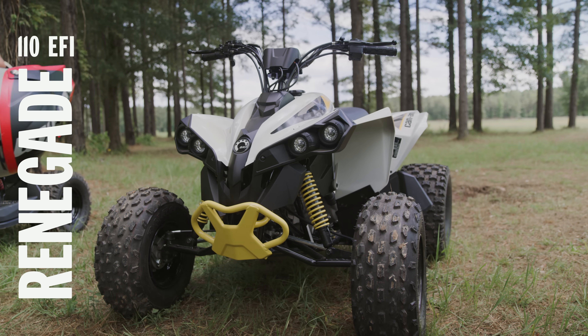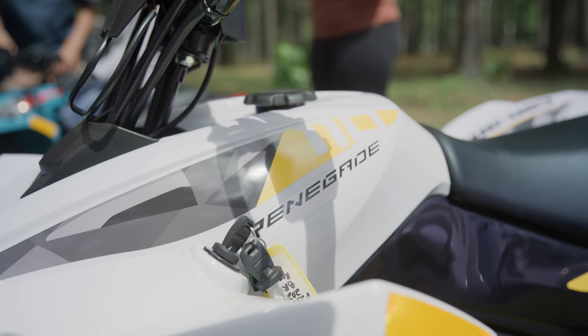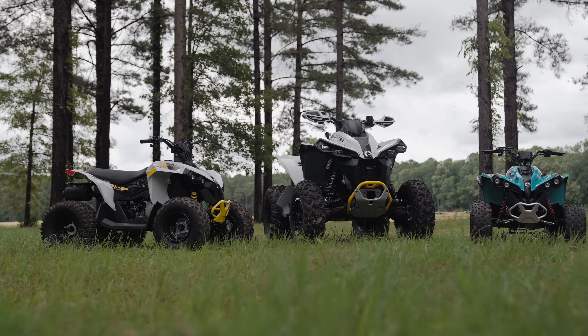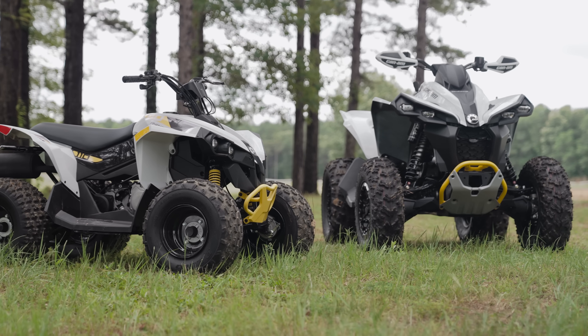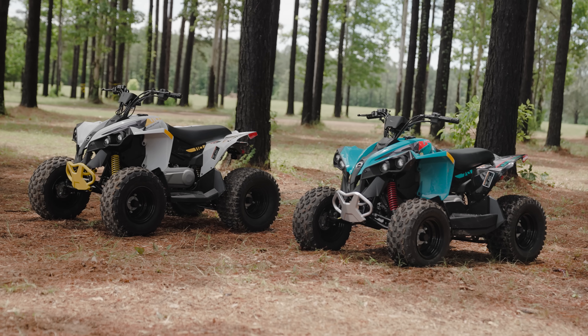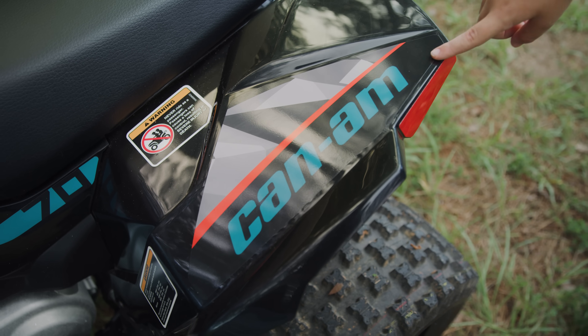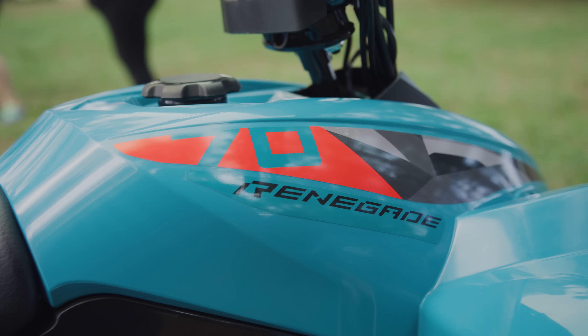Oh, that one's cool. That's really cool. I like the yellow — the color's so good. It's so cool that they're coming out with a smaller version of a bigger fuller that they also make. I like how they came out with a smaller version for the smaller kids. I like the teal color.